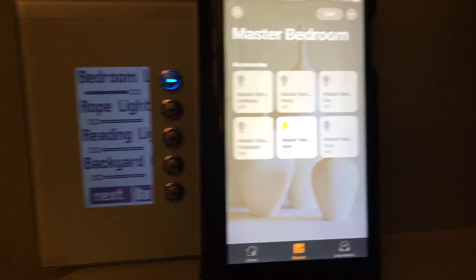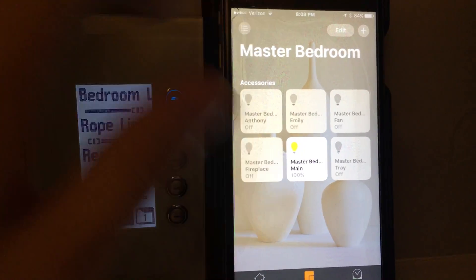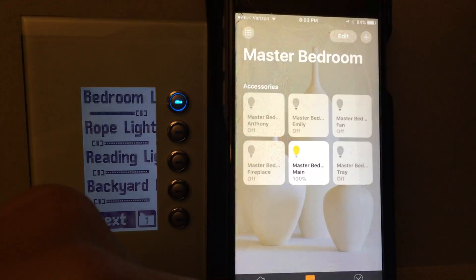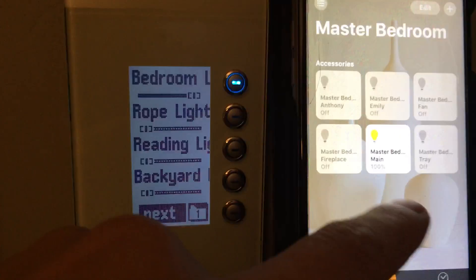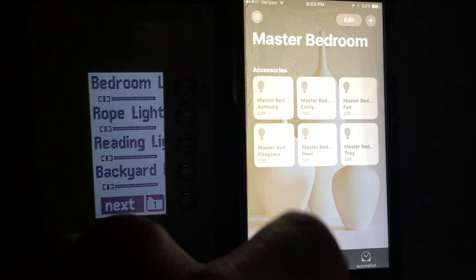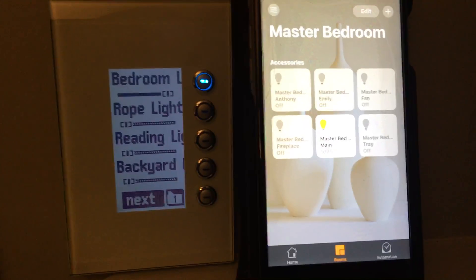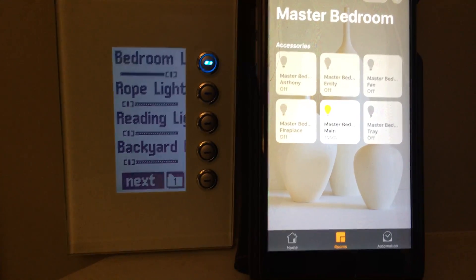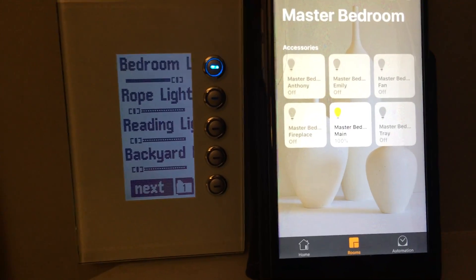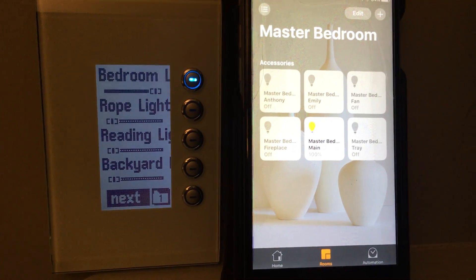I just wanted to demo the Clipsal C-Bus integration that I have with our home automation system. I've got about 100 Clipsal devices in my home here, and it's fully integrated such that when I come in here, I can from HomeKit click on a light and turn it off, or turn it back on and it comes on. The HomeBridge device is actually a piece of software written in Node.js — a software-based bridge that talks back to the C-Bus.